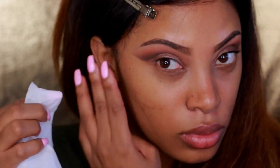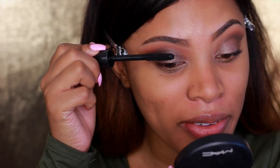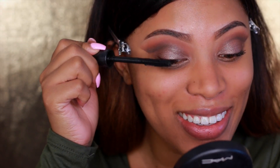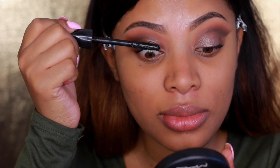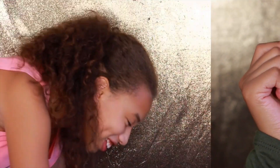Instead of using tape, I'm using a wet wipe to create a sharper edge at the outer corner — you could use tape as well. Then we move on to mascara and I apply some to my top lashes.